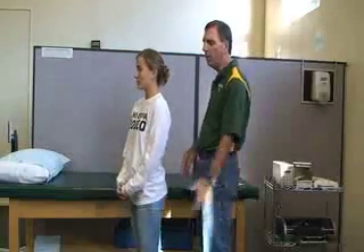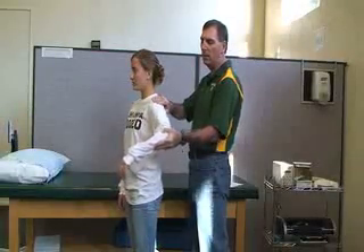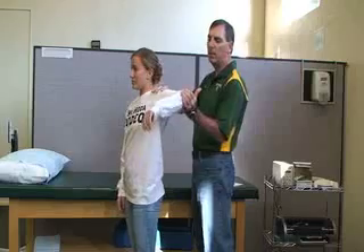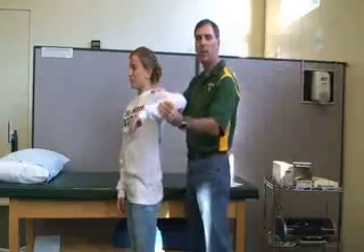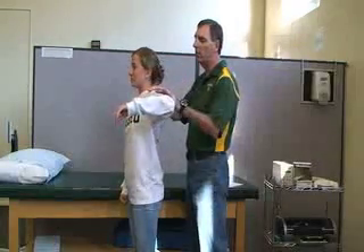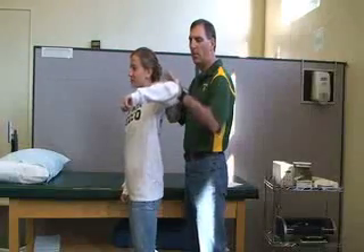For the posterior deltoid, have her turn around. Her elbow is going to be bent 90 degrees with about 90 degrees of shoulder abduction. She's going to be bringing her shoulder back and up — to simulate as if she were going to hit me in the chin — while I stabilize the scapula. And that's the posterior deltoid.